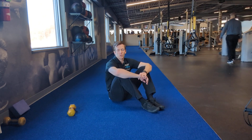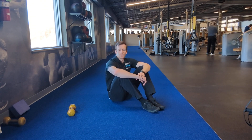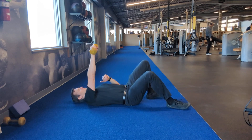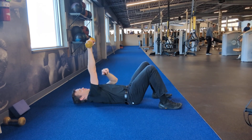Hey everyone, it's Dr. Paul. Here I'll be showing you how to do an anterior rotator cuff strengthening drill. For this, I'll be holding a weight — first overhead, palm is facing towards my knees, and I'm pushing my shoulder up towards the ceiling.